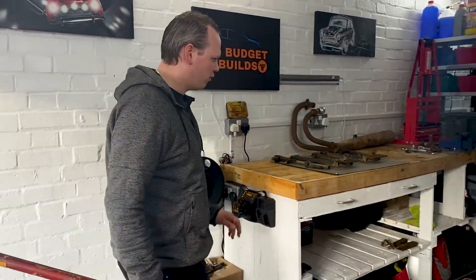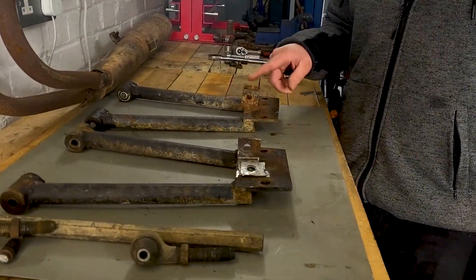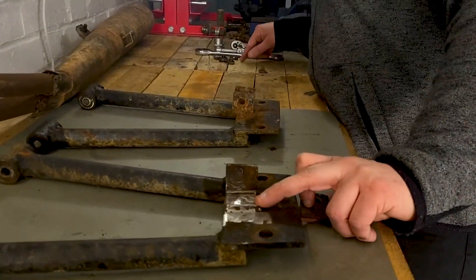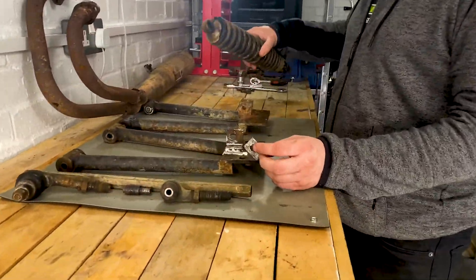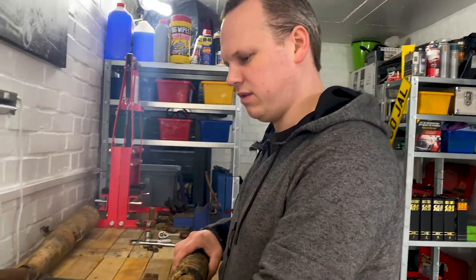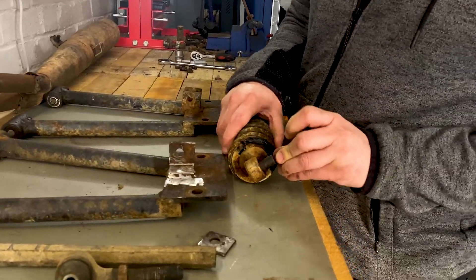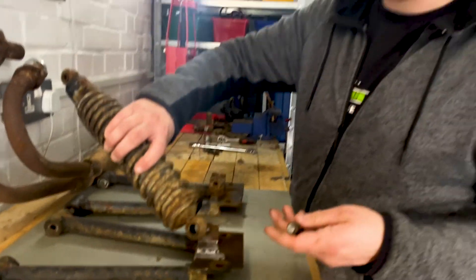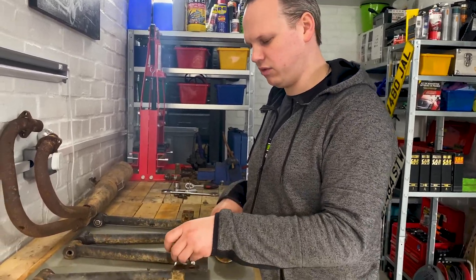So we've done some work over here. These are the rear arms for the suspension. One snapped off when he was trying to get it off. This bit here for the suspension is meant to go there and then bolt in there, but this bit is snapped because it got stuck inside. We tried WD-40 and all sorts, and in the end this gave way and snapped off.